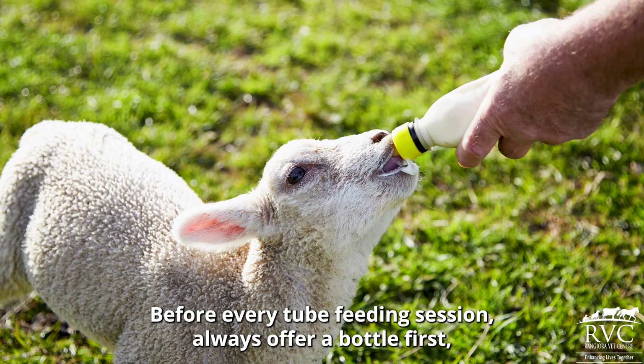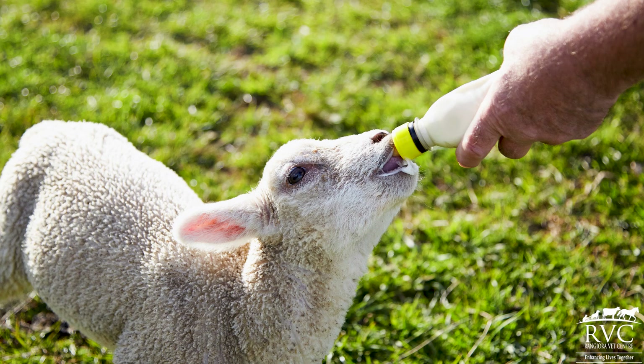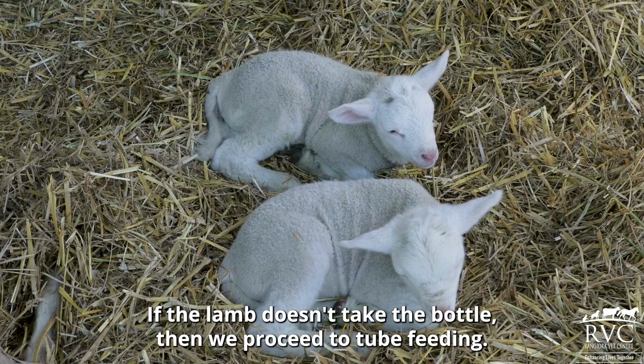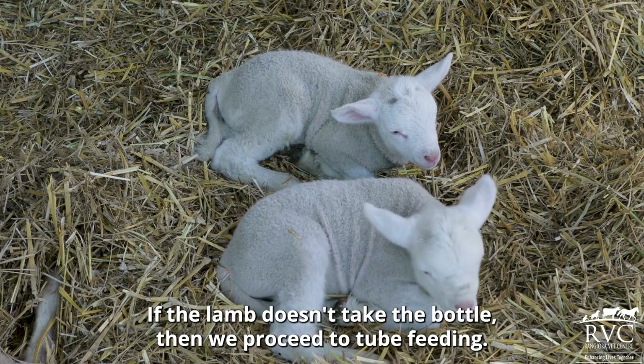Before every tube feeding session, always offer a bottle first, as this is an easier and more practical way to get fluids in than tube feeding. If the lamb doesn't take the bottle, then we proceed to tube feeding.